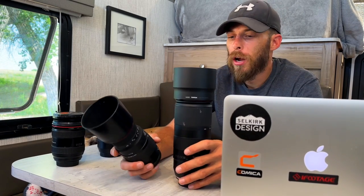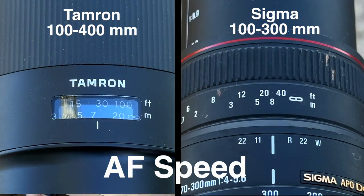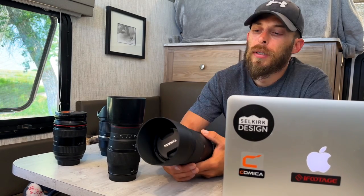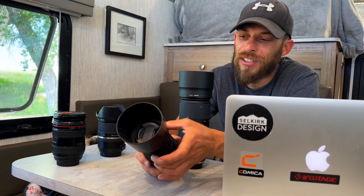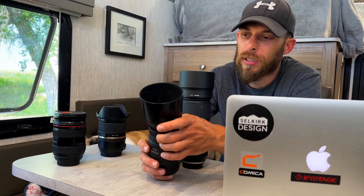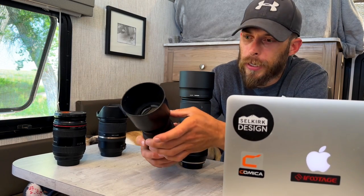Moving on to the autofocus speed test. Obviously the 100-400 isn't going to be as fast as your native lenses — Canon, Nikon, Sony high-quality native lenses will have quicker focus. But the focus on the Tamron is accurate and when I was testing it there wasn't really any focus hunting, unlike the Sigma which is slow and did a lot of focus hunting. For fast-moving subjects like birds, the Sigma really can't get the job done.